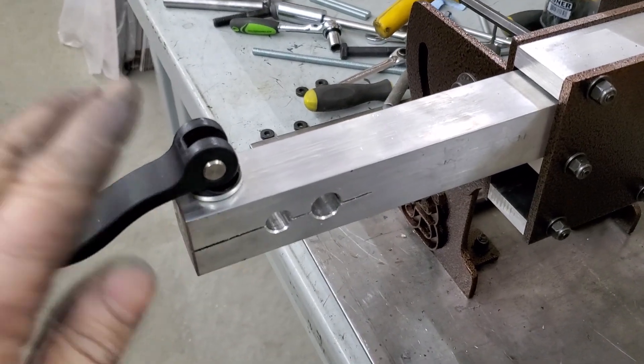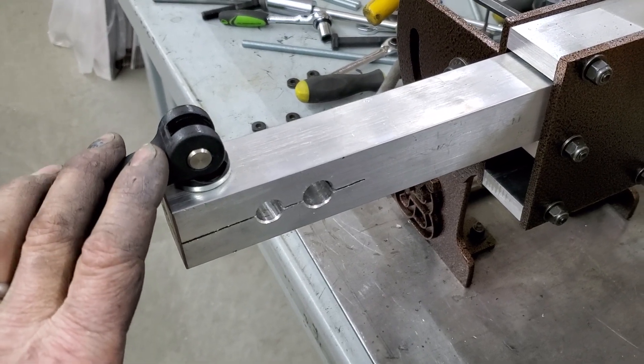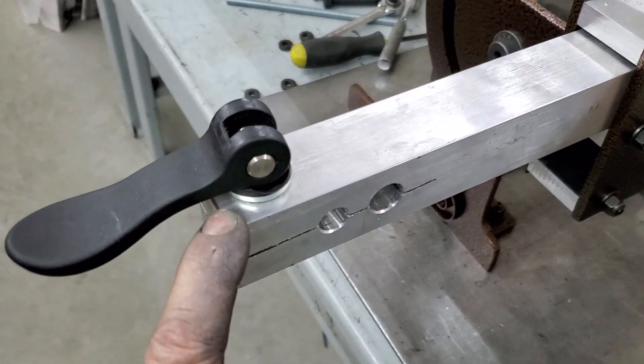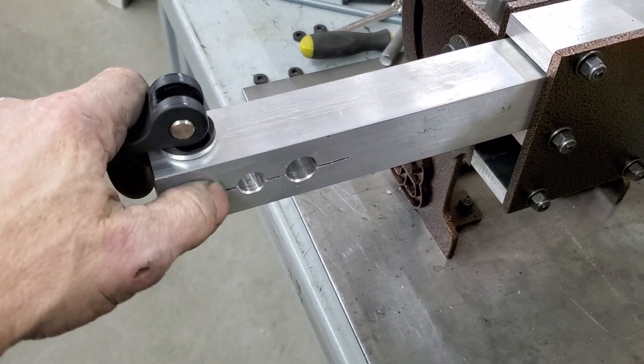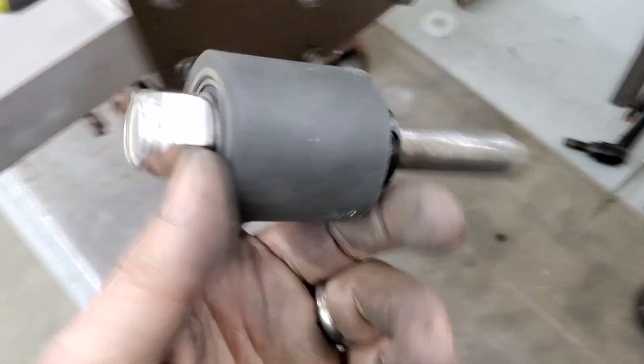Hey guys, Mike from Iron Creek. This is my updated quick change arm, and I'm just going to show you what this does. It's just an amazing piece of kit — very versatile. It's going to cut down on the amount of time you spend changing accessories on your 2x72 grinder.